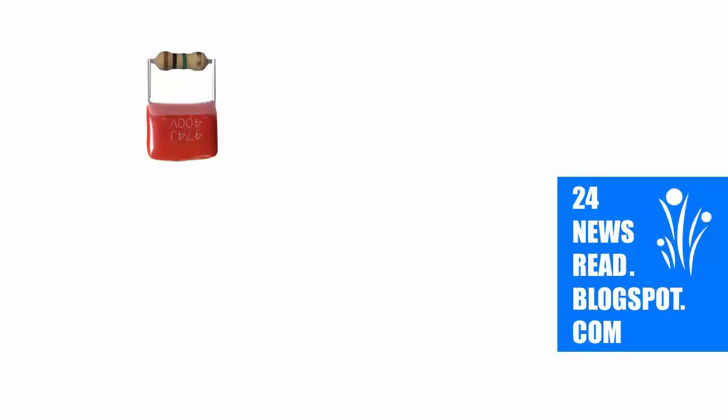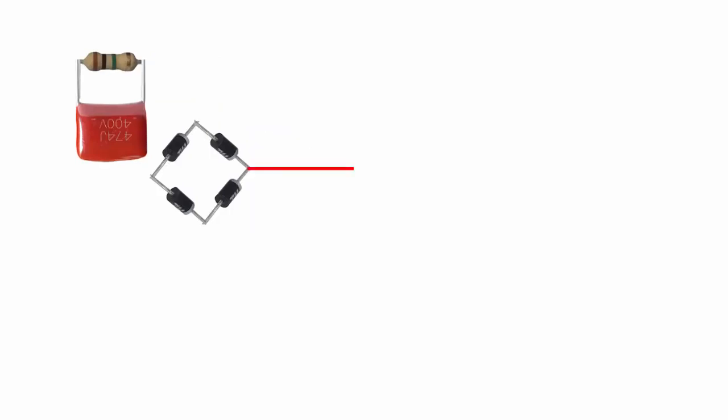First we set our resistor. Join our capacitor. Now join our diode. Join plus position. Join minus position.